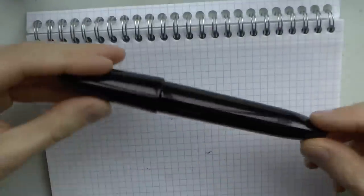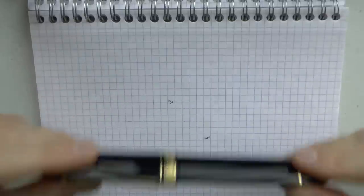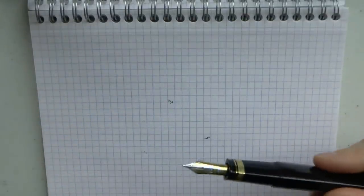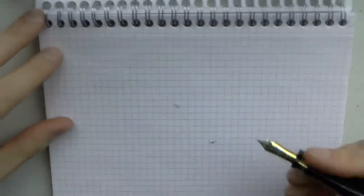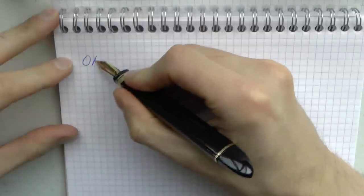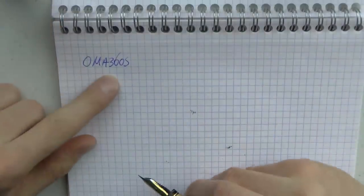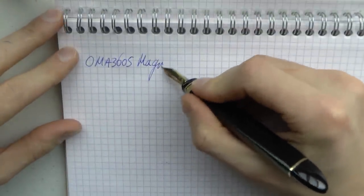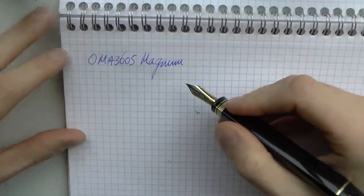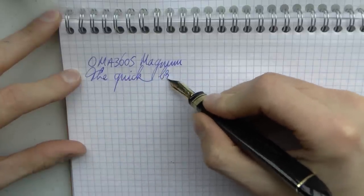I thought we would compare them side by side. I had this inked up with one ink and didn't want to put that ink in this pen, because the 360 is a massive pain to clean. I know this is not an entirely fair comparison, but I know this nib very well — I know the feed very well, I know the pen very well. So I can talk to you about how it writes. It's a very smooth writer. Here we have the original Omas 360 Magnum. This is Ackermann Delft's Blau, my favorite washable blue, and again a nice 18-carat medium nib.